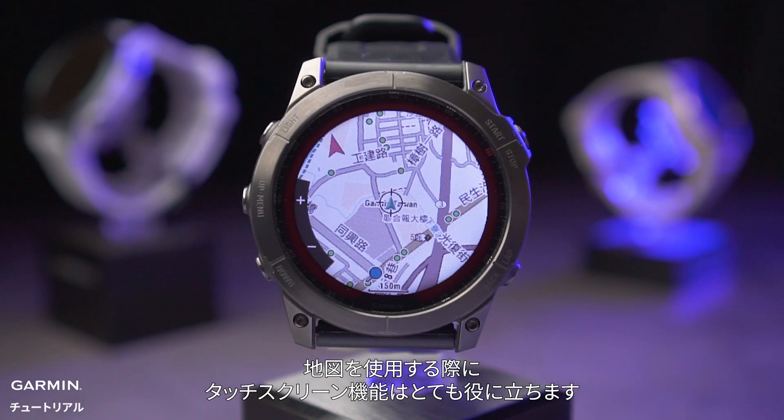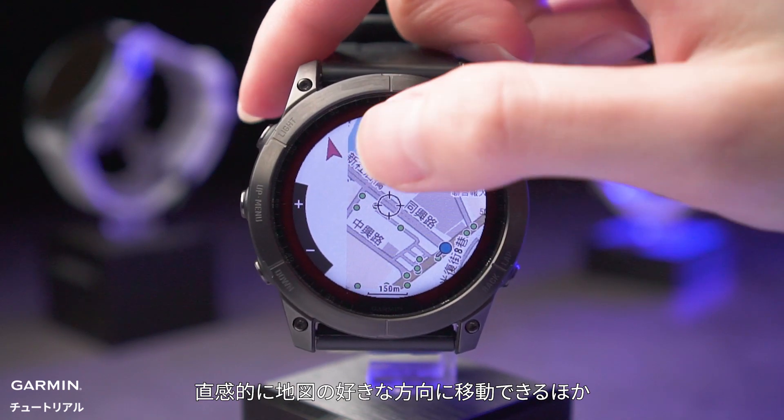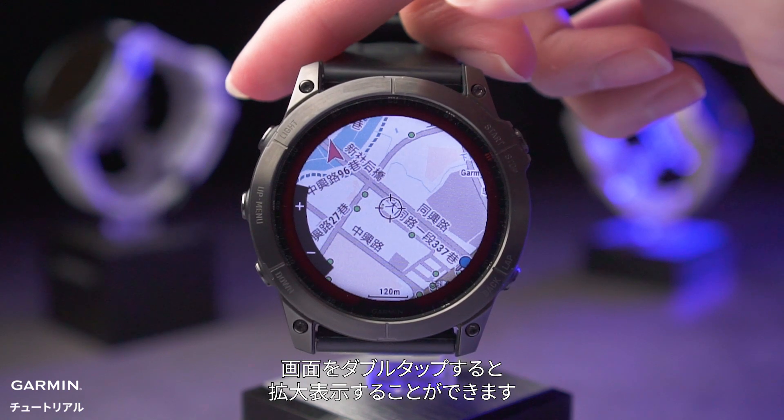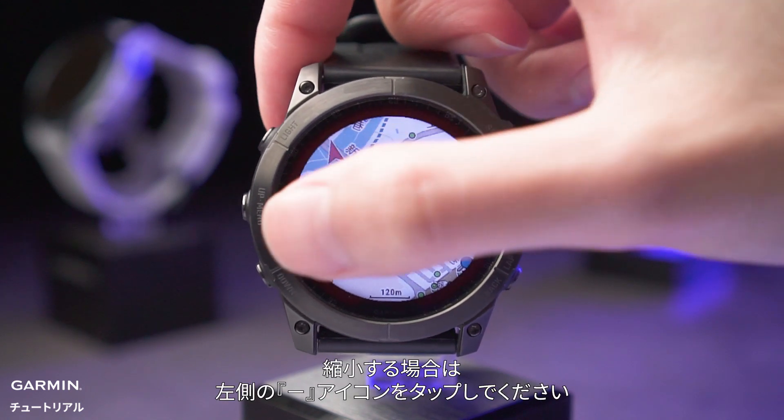When using the map, the touch screen feature is very useful. Besides intuitively moving the map in any direction, you can zoom in by double-tapping the place you want to zoom in on. To zoom out, tap the minus icon on the left.